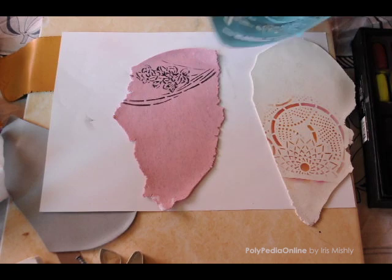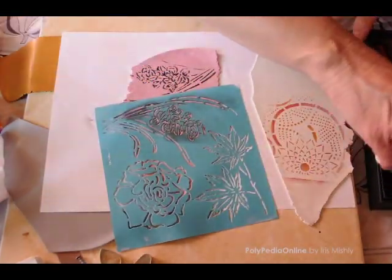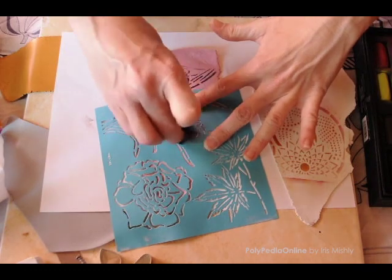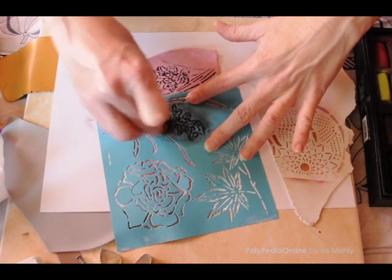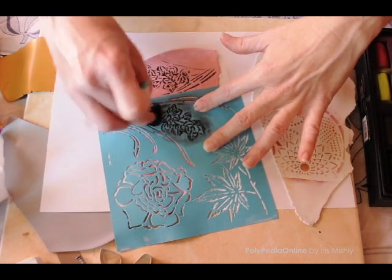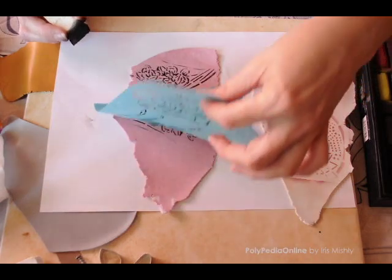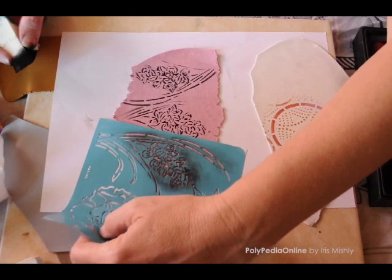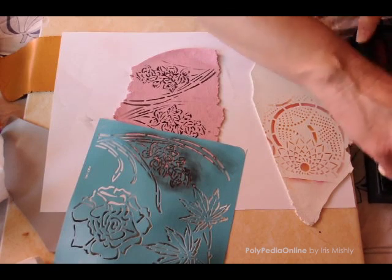If necessary, peel off and place again. These stencils have an adhesive back, so it is possible to adhere them to the clay. I chose to neutralize the stickiness. Full instructions on how to do that will be included with your stencils purchase — a link is available in the video description. If you don't want your stencils to move while working, attach them lightly with your fingers and they will stick to the clay.